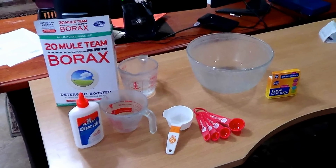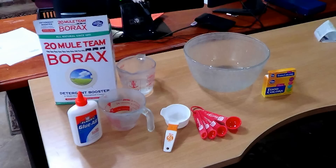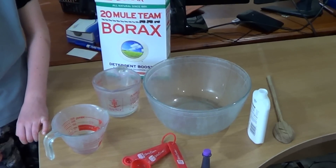To make it, we're going to use borax, Elmer's glue, and water. Those are really the three ingredients. You can also use food coloring. You'll want those items and then some measuring devices as well.